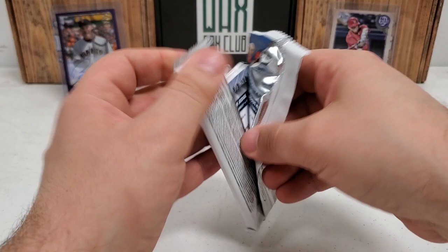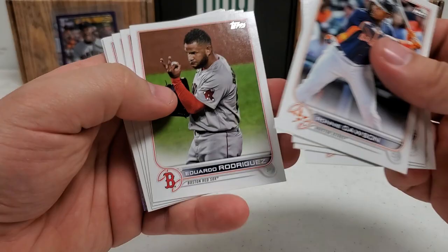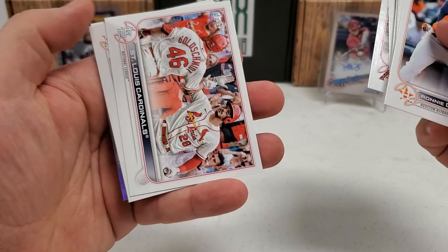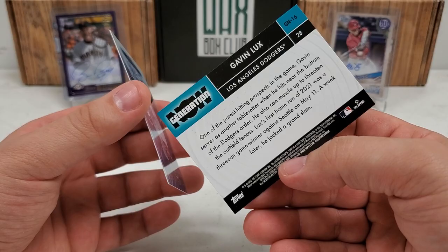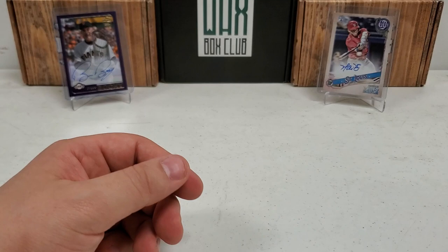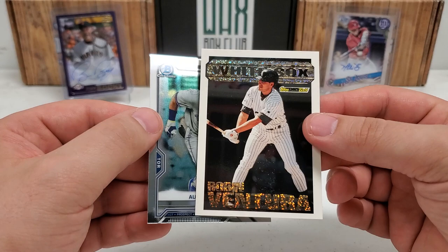2022 Series 1 — still looking for Wander Franco. Ronnie Dawson rookie card starts us off. Come on, where are you at, Wander? One of these days you'd think I could pull it, but I've had no luck and it looks like that's going to continue today. But we do have a Generation Now card, Gavin Lux — very rainbow foily, not numbered but a nice subset — and we end with a Stars of MLB 'All Rise' for the Judge. You get one of those per pack in blaster boxes.